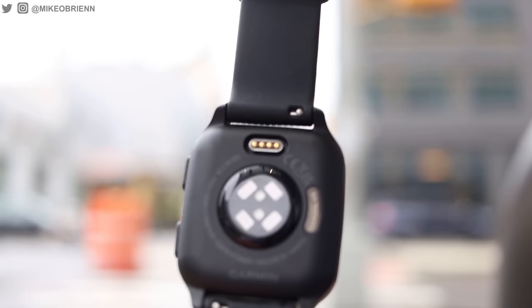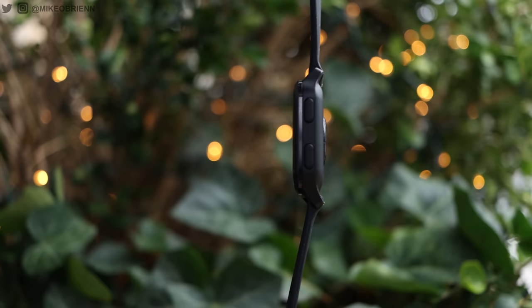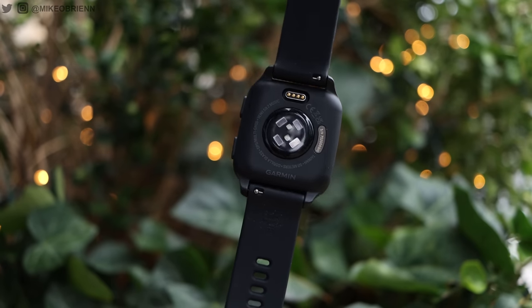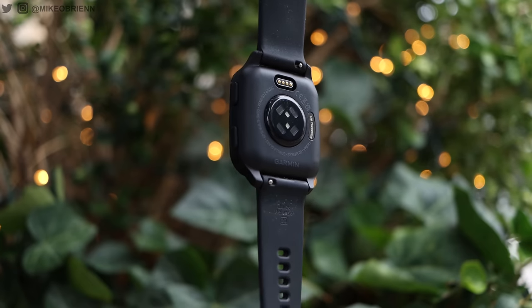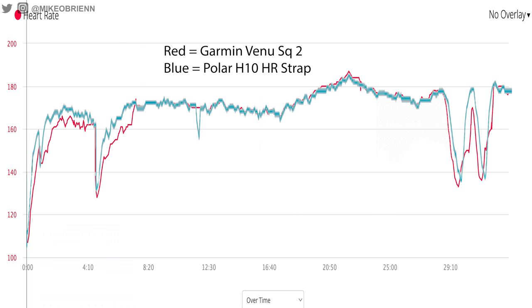Talking about heart rate accuracy, this now has the fourth generation Garmin sensor cluster on the back, which is upgraded over the third generation from the previous model. The fourth generation is what we're getting on all the new Garmin watches, and it's no surprise that this is also very accurate with blood oxygen as well as heart rate. You can see right here on my run I compared it to a known accurate Polar H10 heart rate strap. Keep in mind this is an optical heart rate sensor, so during sprint intervals these do lag a little bit, but on a steady-state run it's pretty much dead-on the entire time.